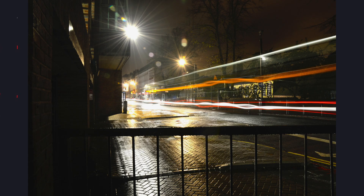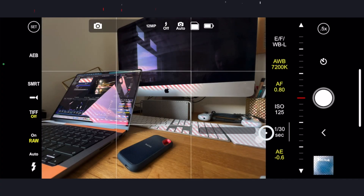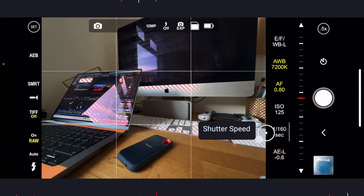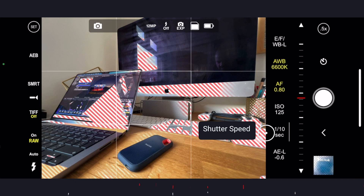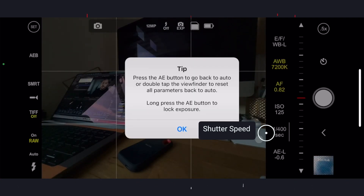Next up, we have shutter speed. Now, unless you're doing things like light trails or some sort of special effects, you're not really going to need to worry about this for the purpose of macro photography. But just know that you can control the frame that your phone's camera uses to take the photo. So if you're doing things like long exposures, you're all set with this app.